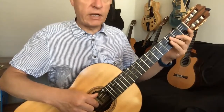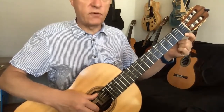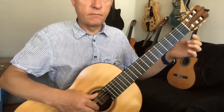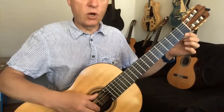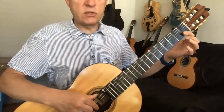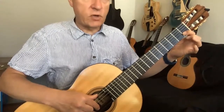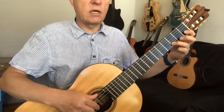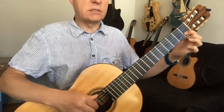And the final phrase — first fret on the first string, top string. So that's one, one open. And then to finish, one on the second string. Three, second string, and back to C.